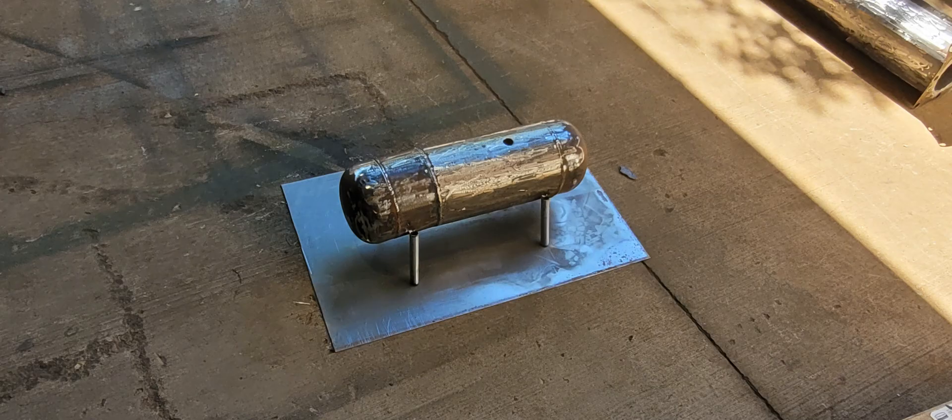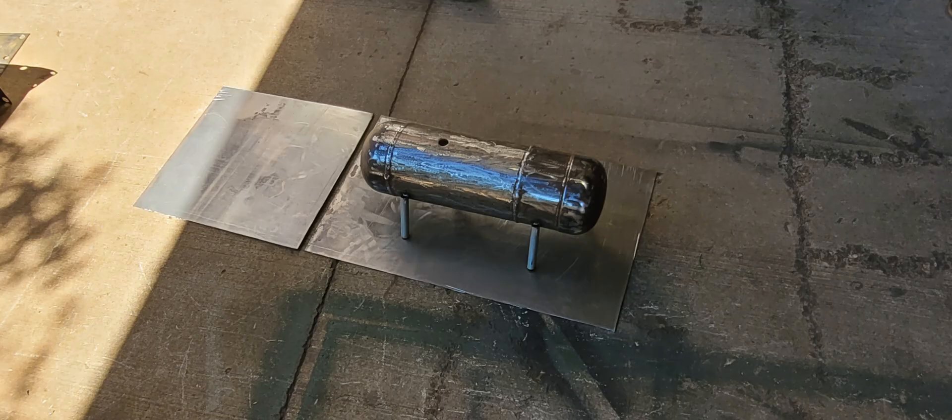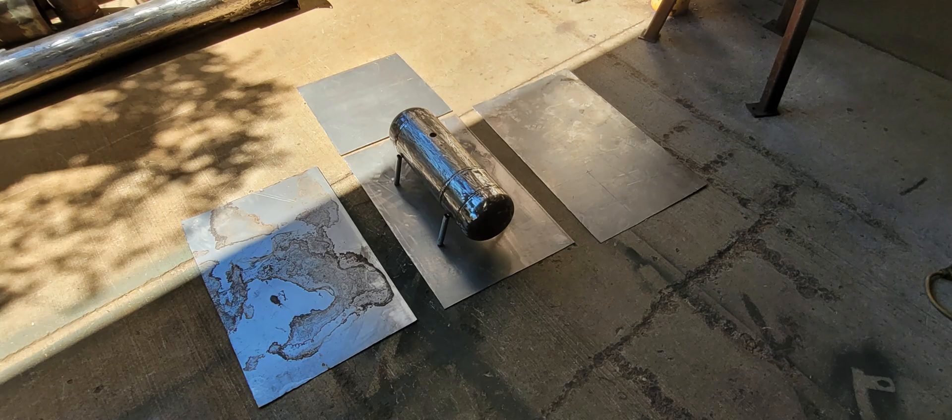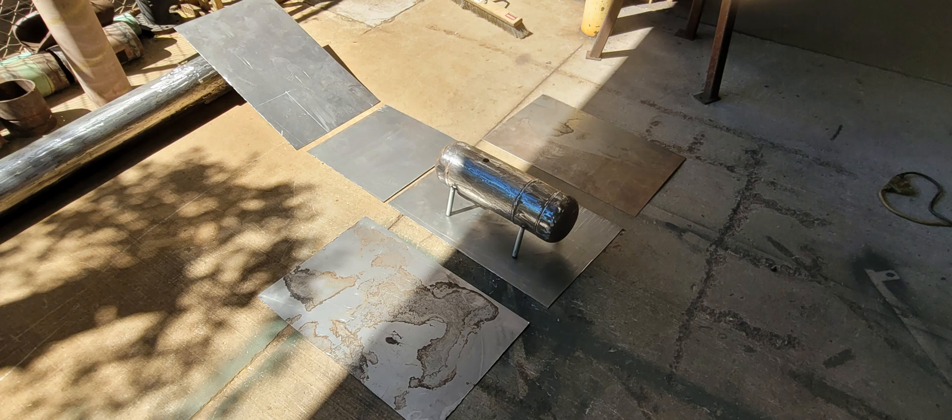Then I had to build the furnace box to go around the crucible, which is going to be insulated to hell and beyond. It's gonna be really hell in there when you think about it, because there's a source of flame — I put a burner up under the legs of this crucible and we just go crazy with it.